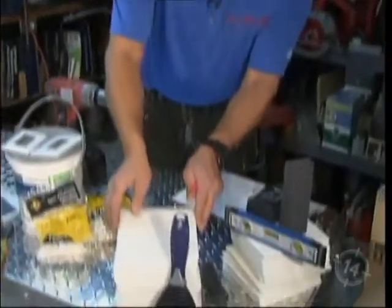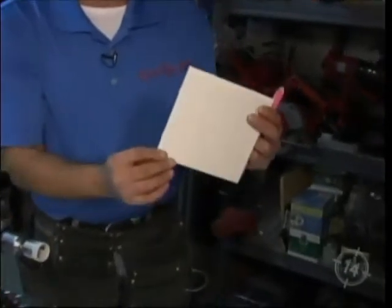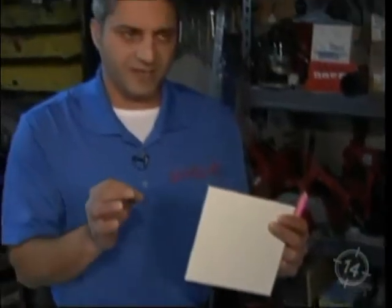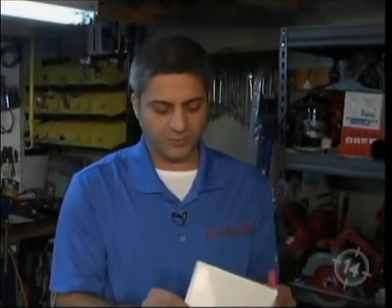We're going to go through some of the products and tools. In this case, we've got wall tile. Generally speaking, wall tile is thin, while floor tile is much thicker and stronger material. A good rule of thumb: floor tile you can install on the wall, but wall tile you would never want to install on the floor. That's important. In this case, we've got a plain six by six white tile.